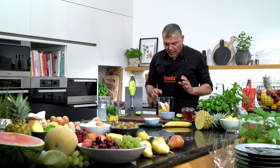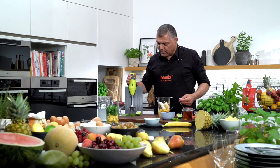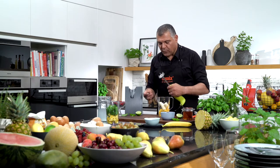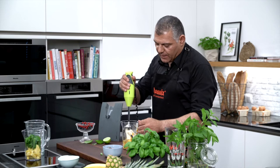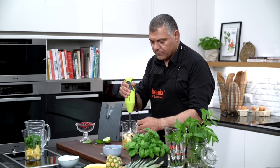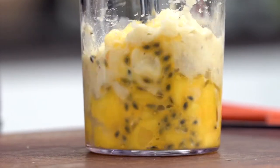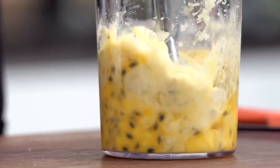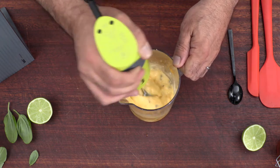Now what we're going to do, we are grinding down — we are chopping down this nice smoothie. We'll put the blade on and go inside here. Just grind it down, make a nice paste.